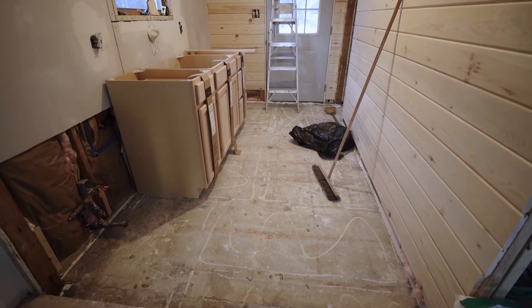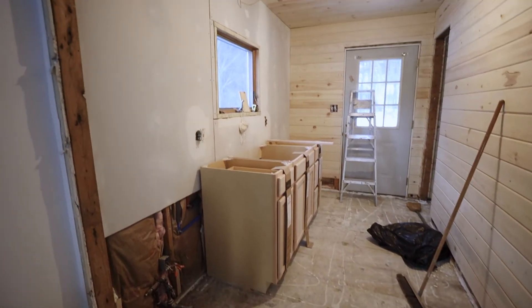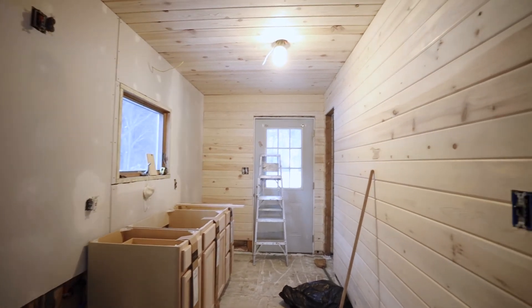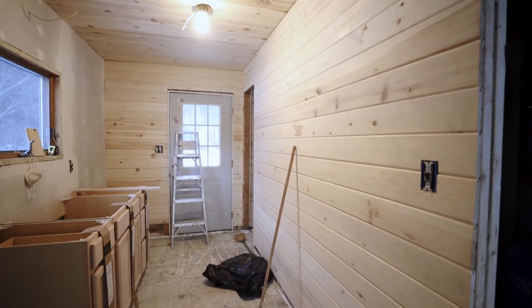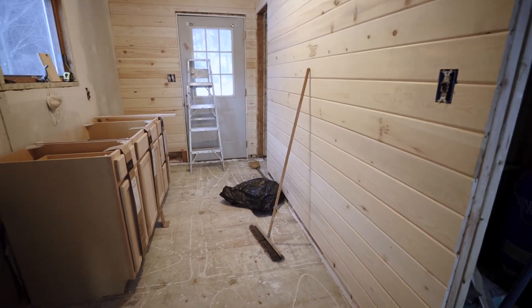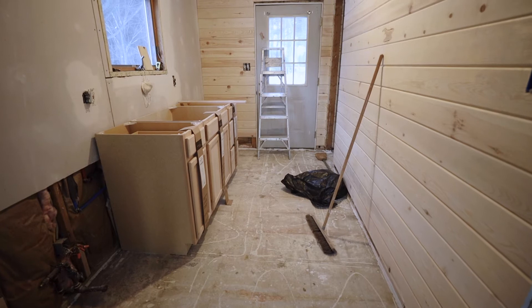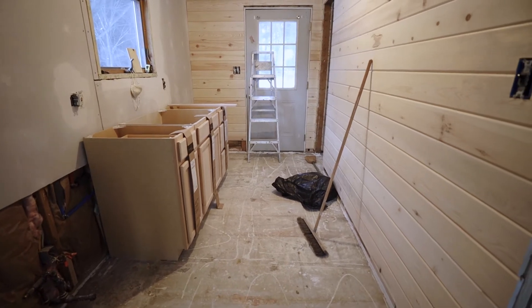So while we wait for the new materials to come in, I've got a couple of things to do. These cabinets need to be primed and painted, all the drywall needs to be primed and painted, and we need to stain. That's what I'm going to work on today since we can't get to the floor just yet. We've ordered our flooring so we have to wait for that to come in. Daryl's got his own projects to work on too.